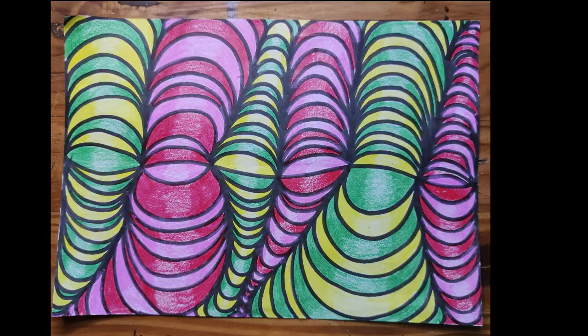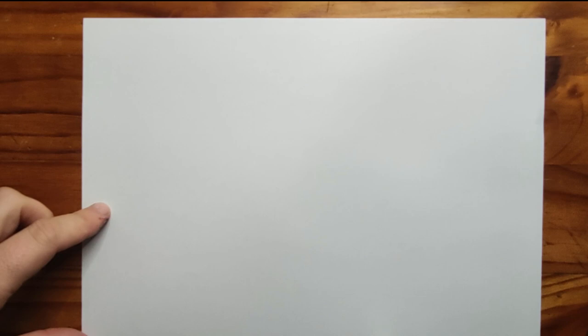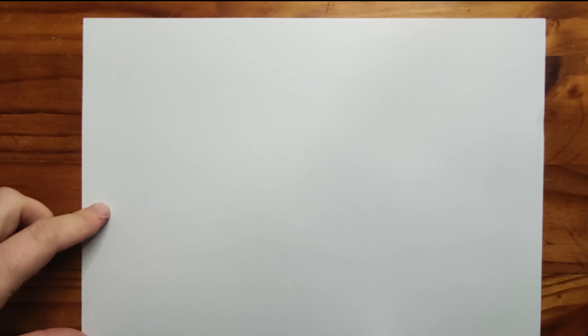For our optical illusion, we're going to create some cylindrical tubes that run across the page. For this project, you'll need some colored pencils or twisties, a black koki, and an A4 piece of paper.